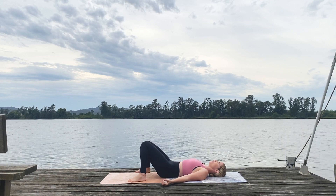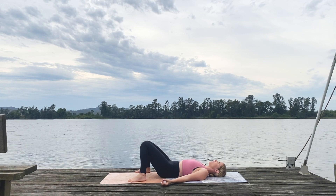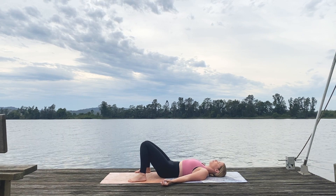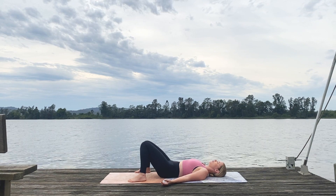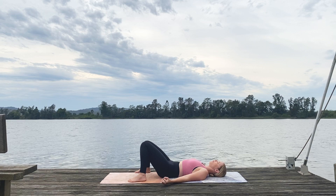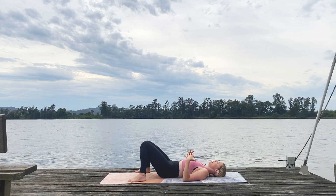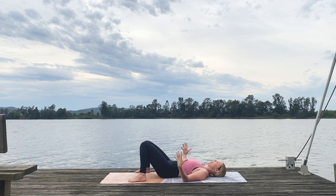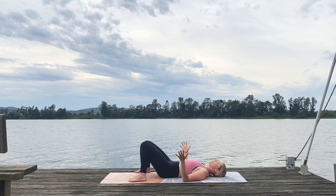For many of you, welcome to your very first yoga class today. Congratulations for taking that first step. Inhale — start to feel your body expand. Feel the belly, the ribs, the collarbones rise. Take a really big breath. And exhale, just let it all out. Let all the tension in the body go.